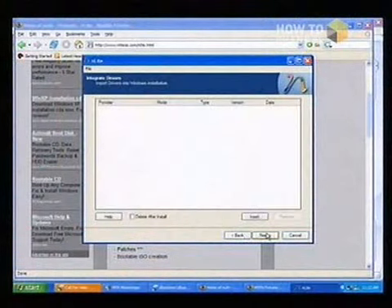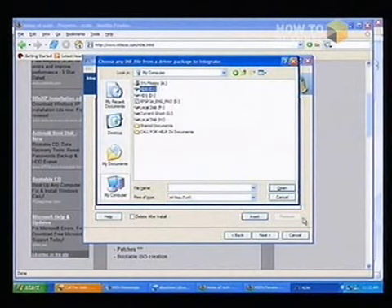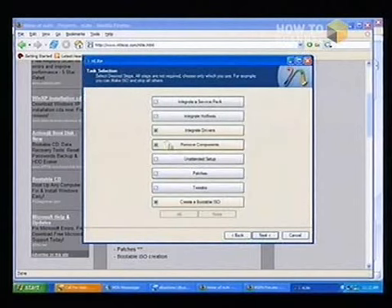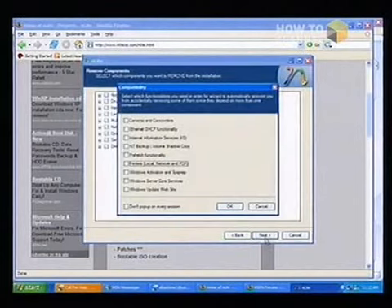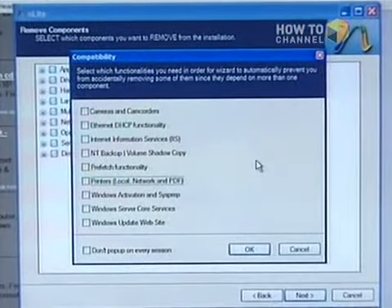Let's take a look at some of the features. So let's say I wanted to integrate drivers and create a bootable ISO — you just make a checkmark and it'll show you the drivers. You click Insert and select the drivers. This maybe wasn't the best example — back out of this. You can also do it with components. Let's do remove components. So these are the things that you can do.